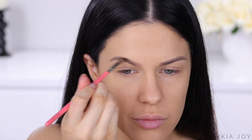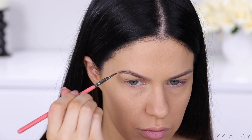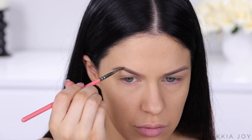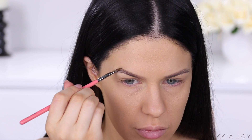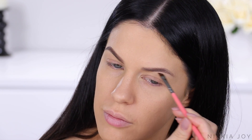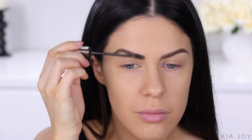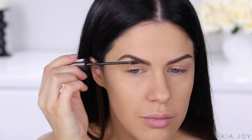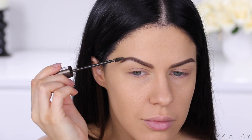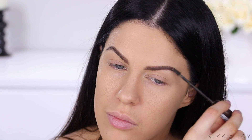Next up, I'm going to be filling in my brows. This is the L'Oreal Brow Artist — it's like a powder and a wax in a little duo pen. I absolutely love this stuff. It lasts all day, it's easy to apply, and it's cool toned, which is kind of hard to find. And then I'm going to go ahead and make them look a little more full with this L'Oreal Brow Gel, a tinted brow gel with fibers in it to help thicken up and fill in the brows.